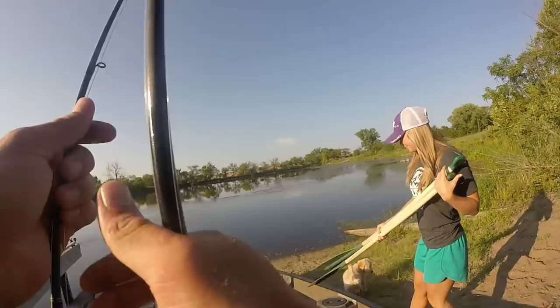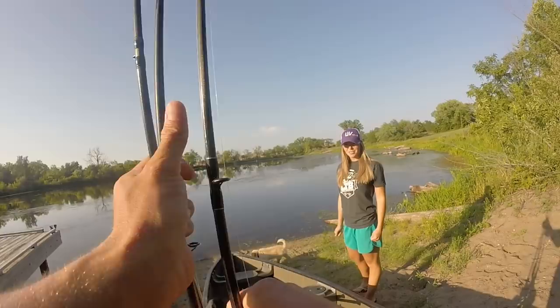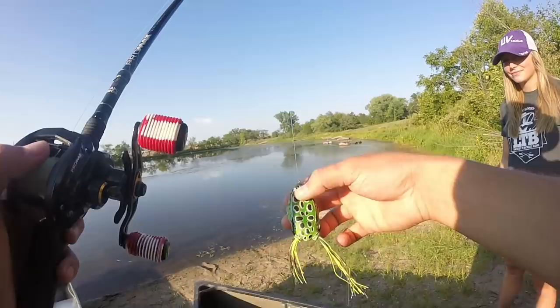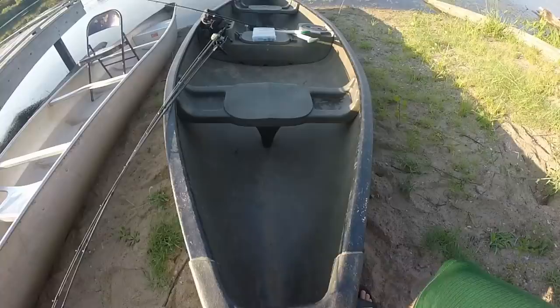Cody is also starting out throwing a Texas rig — she is throwing the black and blue Whisker Beaver. She says she wants to throw a frog too, so we've got a Live Target regular frog tied on for her — not a popping frog, a little more subtle action. Sometimes on these calm days, the subtle action can actually be a lot better.